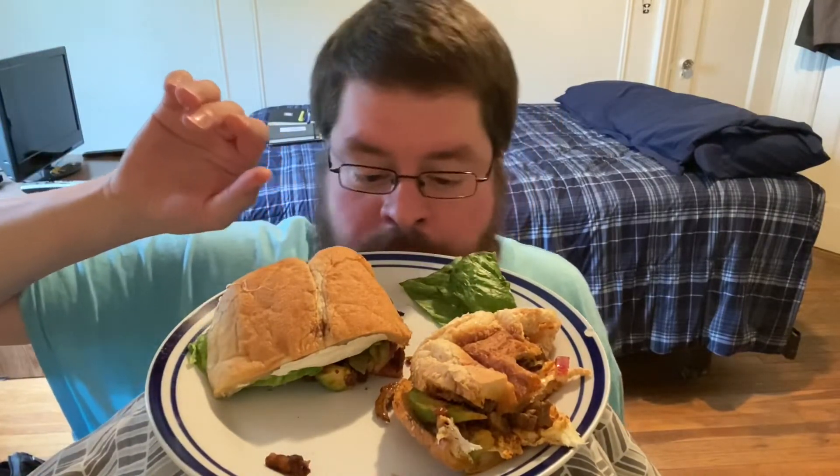If you hear any music, it's because I have loud neighbors that are outside in the park and they cannot be in the park without blasting the reggaeton and the merengue as loud as they can. I don't own any of the rights to any of that music. The torta, like I said, I believe is a spicy pork.